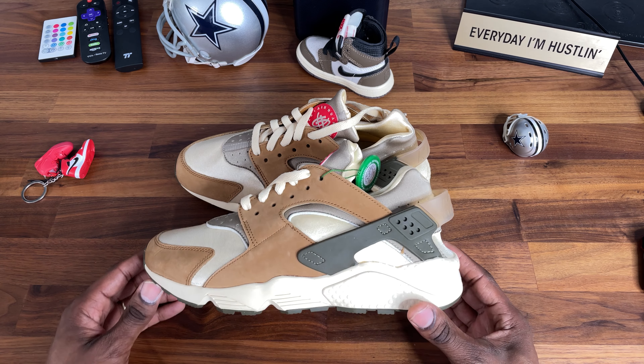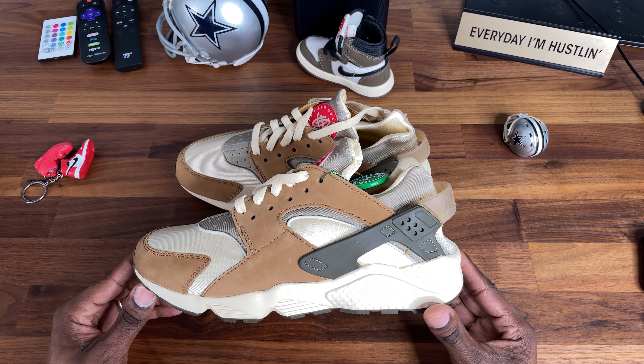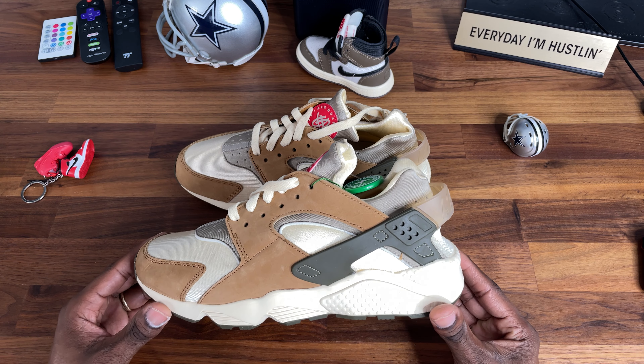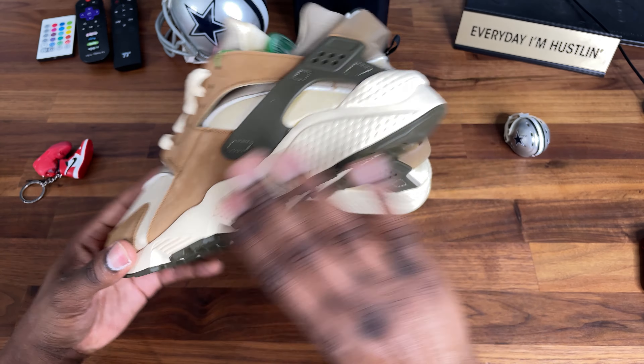I've never really been a fan of Huaraches for dudes. On women — fire, fire, fire — but for me, not really.